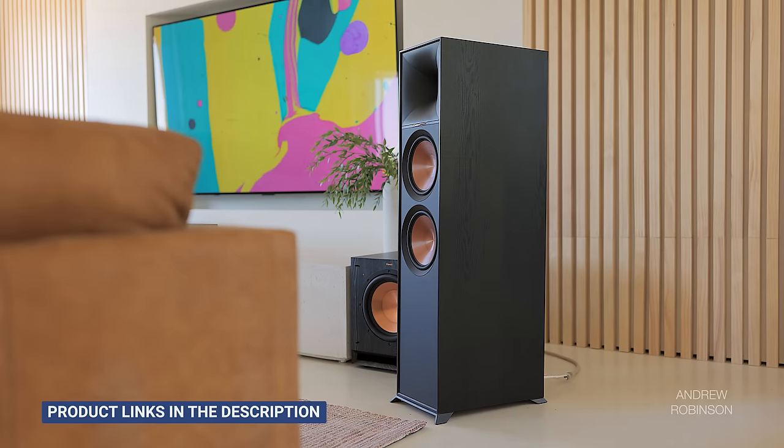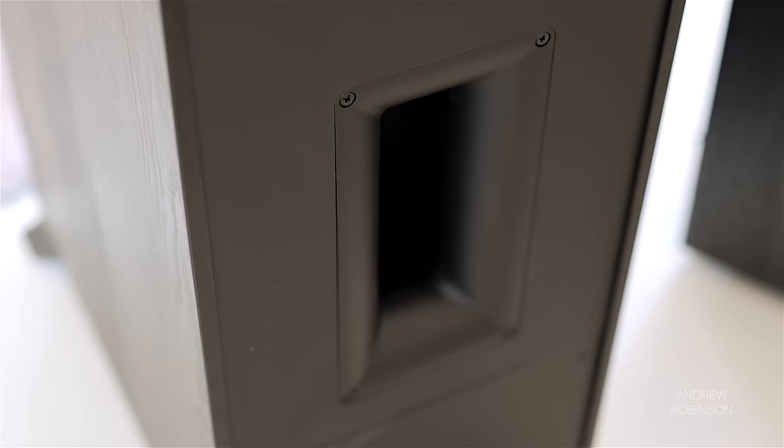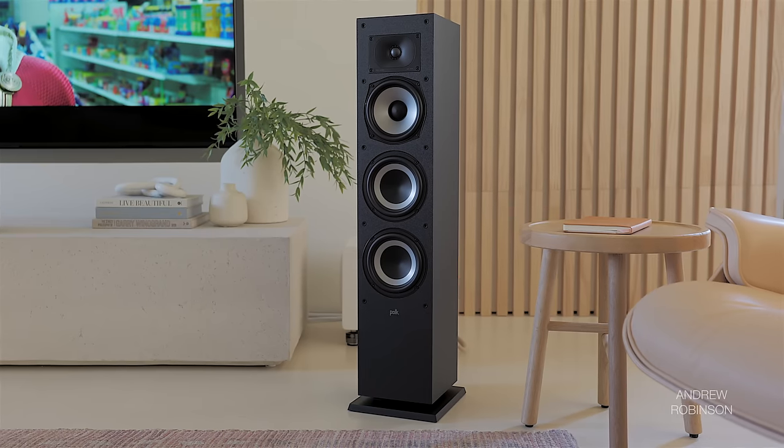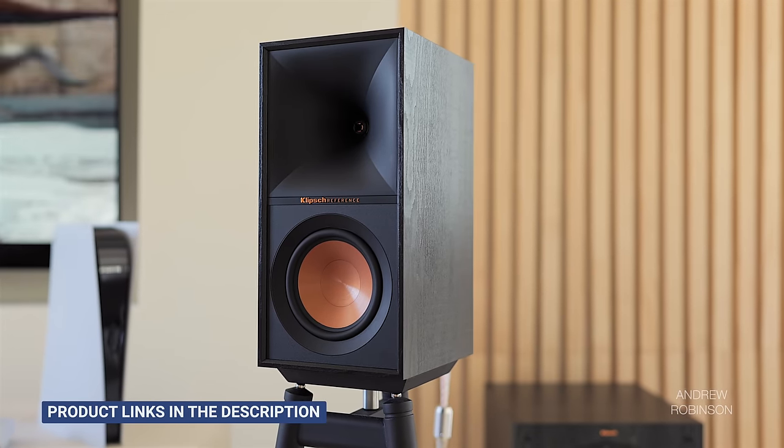Compared to the Klipsch R800F, the Polk is the better speaker both subjectively and objectively. The R800F plays deeper, but the bass is messier — the Klipsch is rife with cabinet distortion and port noise, two things you do not get with the Polk. Because the R800F's highs are more boosted, the mids come off as leaner, whereas the Polk sounds more natural and organic. For me, this isn't even a contest — I'd get the Polks all day. If you're set on Klipsch's new reference line, the only one I'd recommend is the R50 bookshelf, though it's still not as good as the Polk.